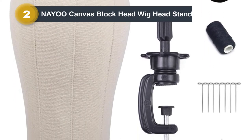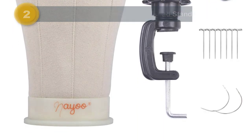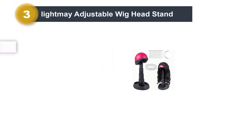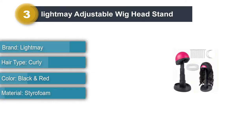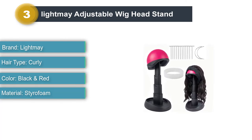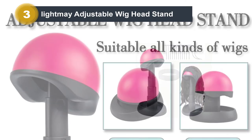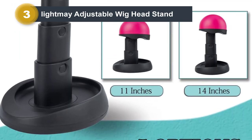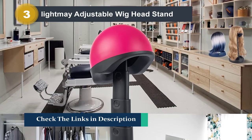Number three: LightMay Adjustable Wig Head Stand. This wig head stand's sturdy lifter is enough to support a long and heavy wig, and the lightweight head design is easy to carry — a definite must-have for wig wearers who travel. The styrofoam top collapses completely for compact on-the-go use. Simply part the wig hair in the back, wrap it around the bottom of the base, pin your wig onto the styrofoam head, and adjust the height using the adjustable stand to fit its length.